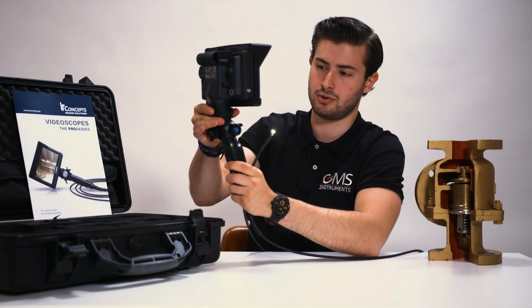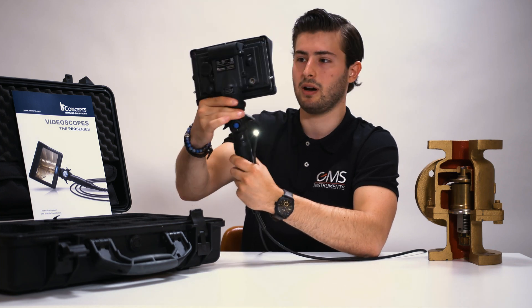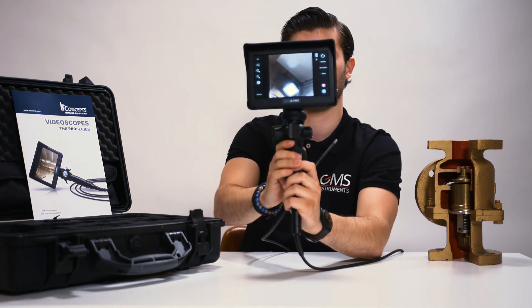If you want, you can switch around with how you hold the camera, how you hold the device. So if you want to show it to someone else, you can do it like this.